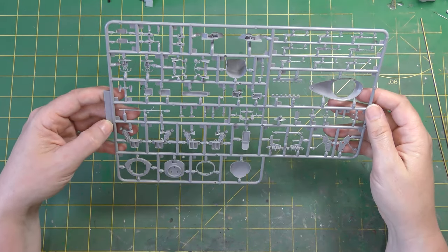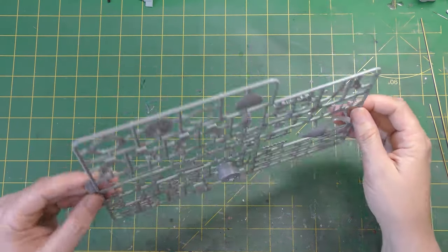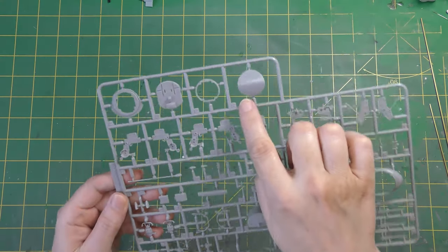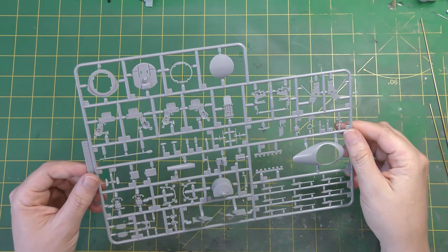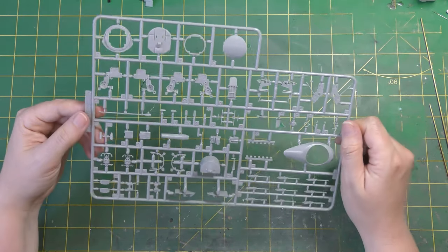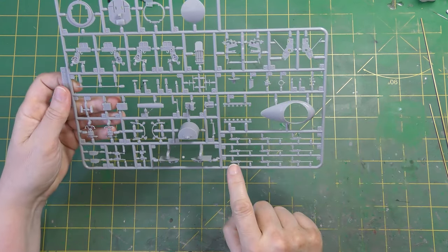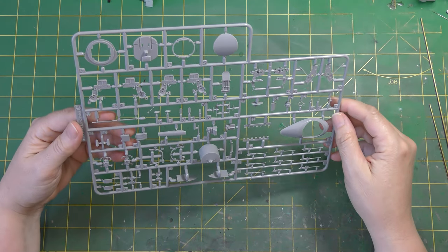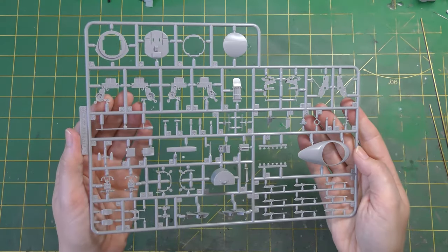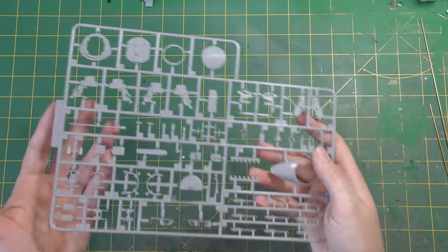The last of the smaller sprues has turret parts for the most part - that's the fairing for the mid-upper, the bucket lower part of the mid-upper, front turret parts, and a blanking plate for the mid-upper should you model an aircraft which didn't have one fitted. I assume there'll be a Dambusters or Grand Slam version coming at some point. There are the .303 machine guns and a couple of aerials. It's all very nicely molded - the detail is good, crisp and clean - everything you'd expect of a modern kit.